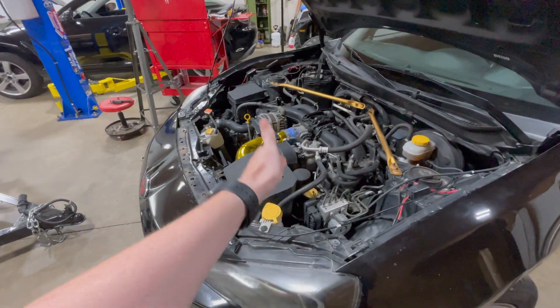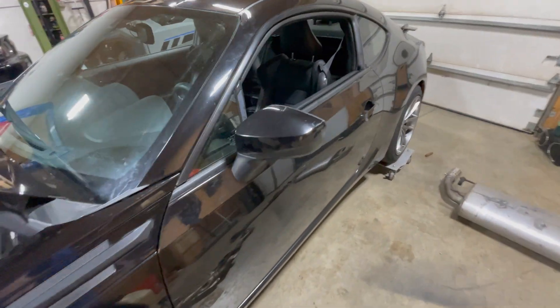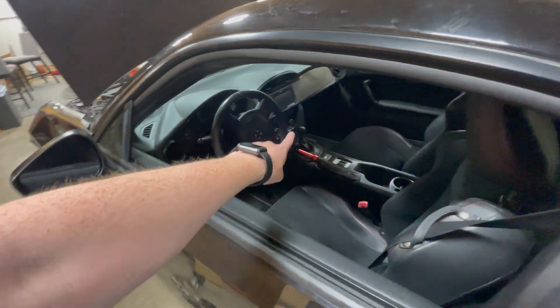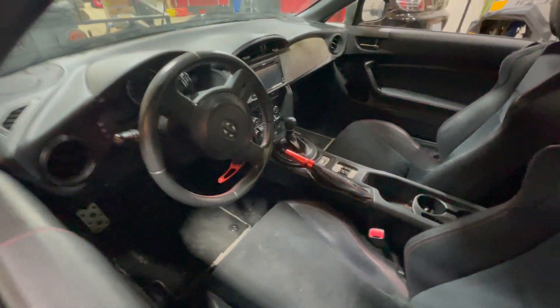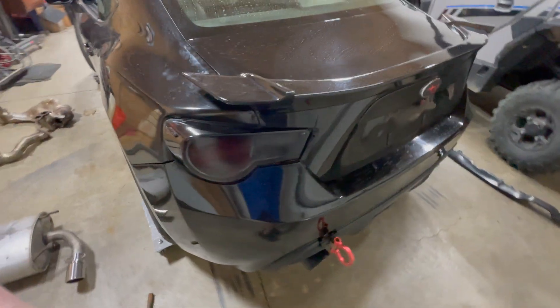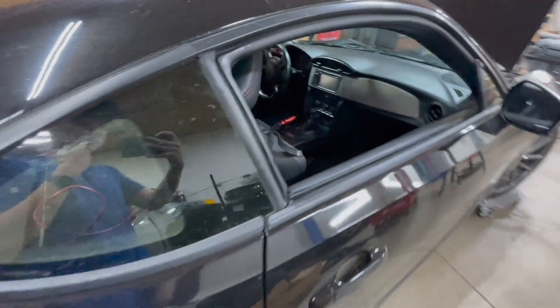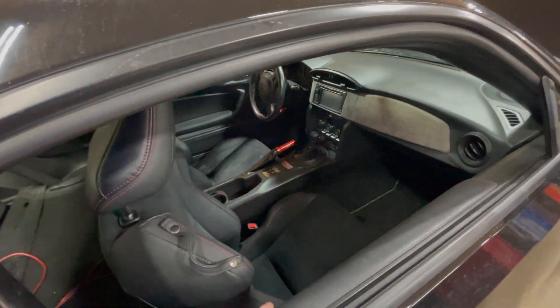The plan is to rip out the FA20 and put in a 2JZ. This is a premium model car, so it has keyless entry, push button start, dual zone climate, heated seats, and yes it is an automatic. I plan on keeping it an automatic. I have the Toyota A340E out of my Supra — that's a pretty reliable transmission and I plan on putting that in here. I'm going to run everything with a Haltech Elite, which will run the 2JZ and the new automatic transmission, and I'll be able to retain a lot of factory stuff like the push button start.